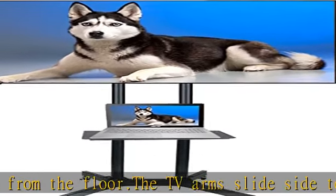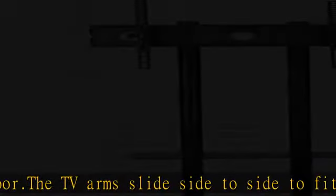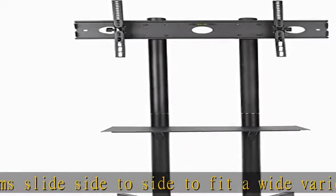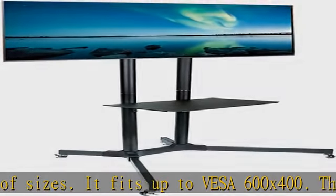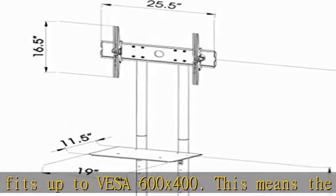Max TV height is 58 inches at center from the floor. The TV plate is 26 inches wide — please make sure your TV or monitor is wider than 26 inches, otherwise the plate will show behind it.